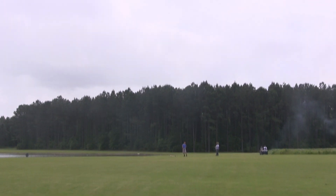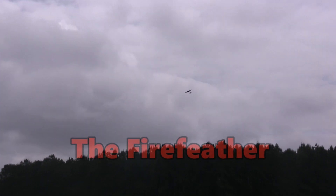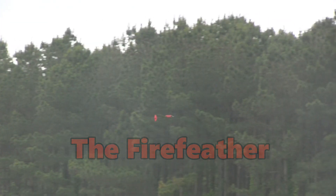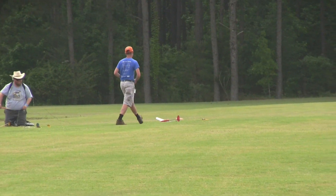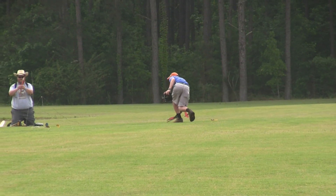This is the Firefeather. It can be launched as a DLG — you can throw it around that way and just RC it around. It's a really lightweight airplane, really fun. He's got a lot of tricks on this airplane too for the tiny package it's in.